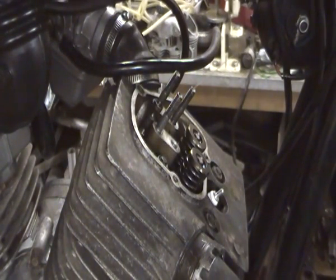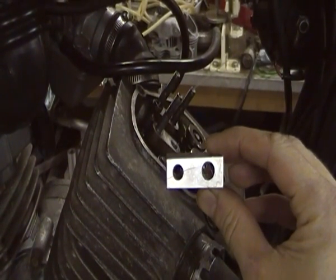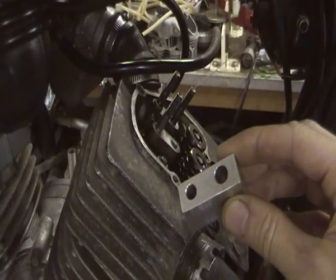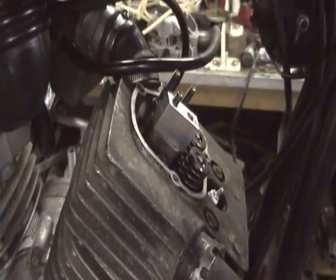I wanted to leave the engine in the frame and not take the head off at this stage, which does restrict access somewhat. So in order to do it in-frame and get the stud absolutely upright to the head, I'd made a little guide block on the milling machine. You can see here the holes are on 20mm centres as measured off the head. One of the holes is drilled to be a nice sliding fit over the rocker stud and the other is sized for the drill that drills the hole out to take the thread insert.